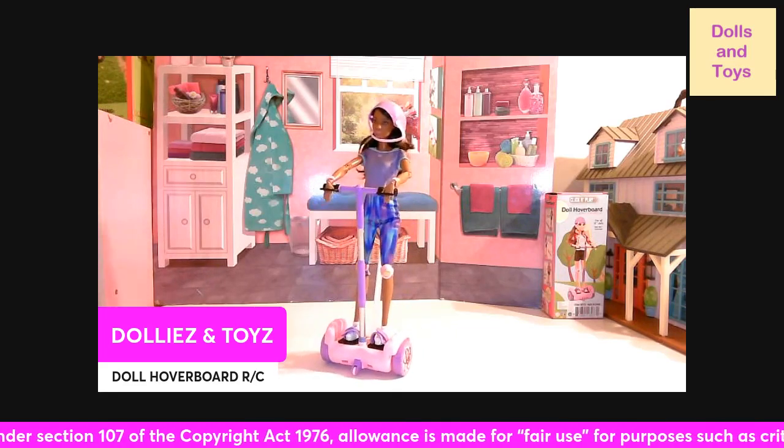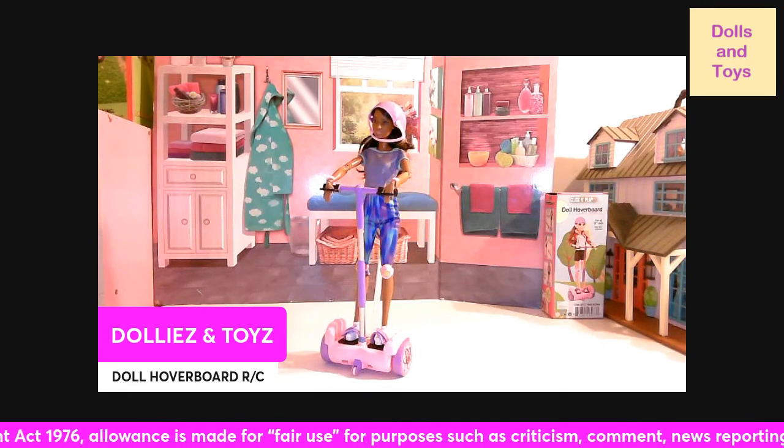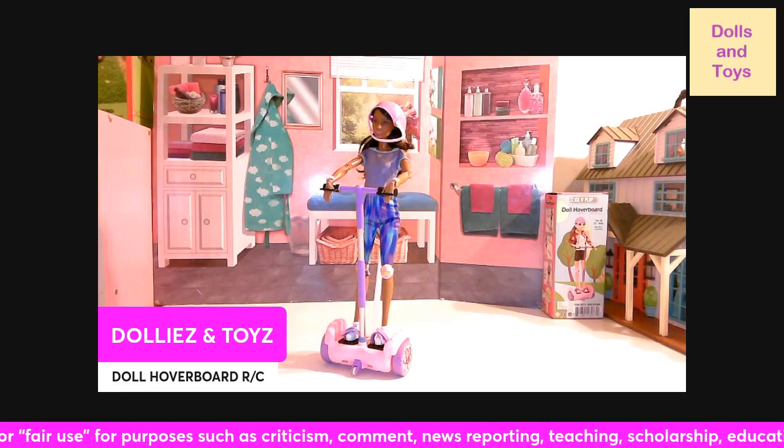It fits Barbies, and if you do use another doll, the knee pads and the wrist pads might not fit on the doll.